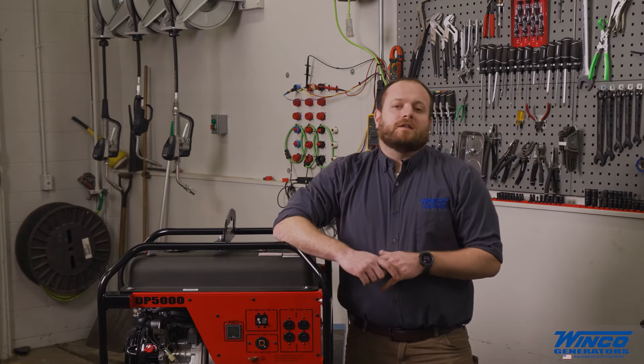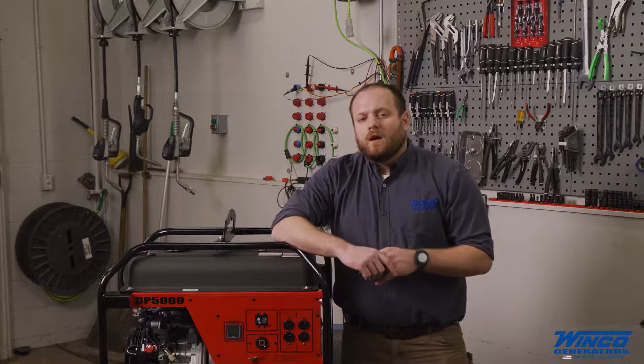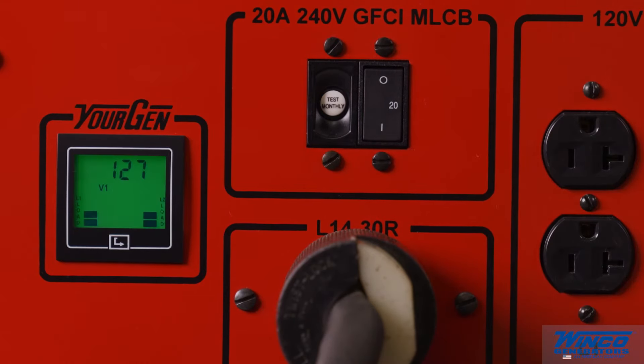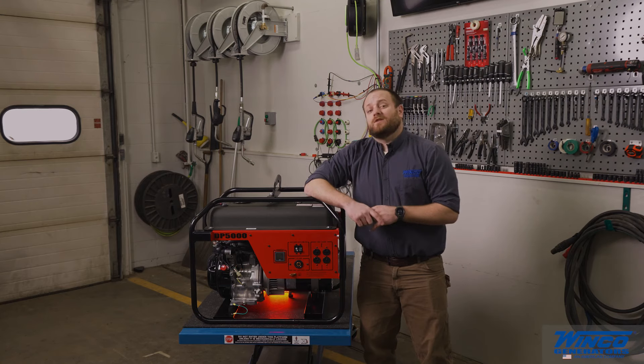Another important factor is to load your equipment evenly. Winco has a Urogen meter that shows you how to properly load the equipment and spot and troubleshoot problems. Watch our video that covers that.